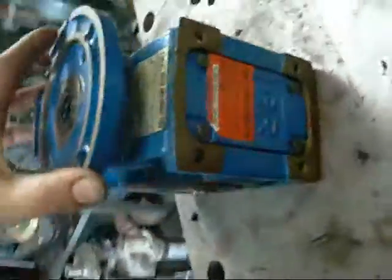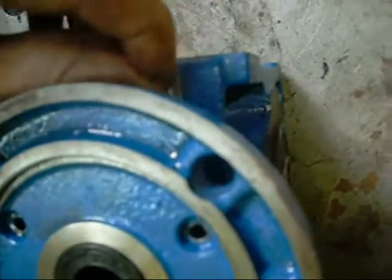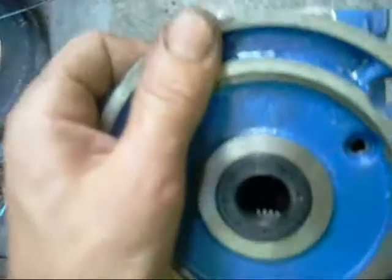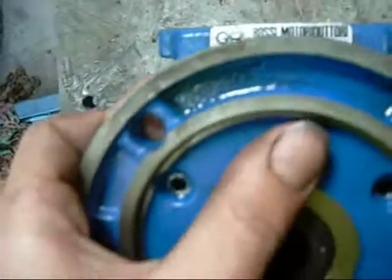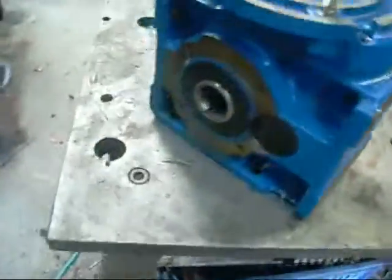I'm not sure what the gear ratio in it is, but it's made by Rossi Motori Dutori — or something like that — it's Italian. The label reads: Motori Dutori SPA 12 Modena Esli, type MRIC 150 UO 3A, A601. I'm not sure what the ratio is — it's rated 250 watts input and came off a 250 watt 24 volt DC motor.